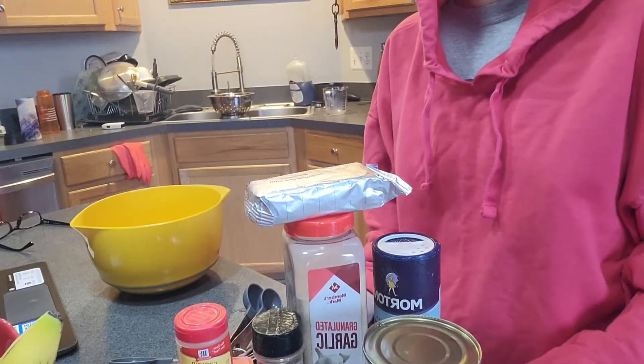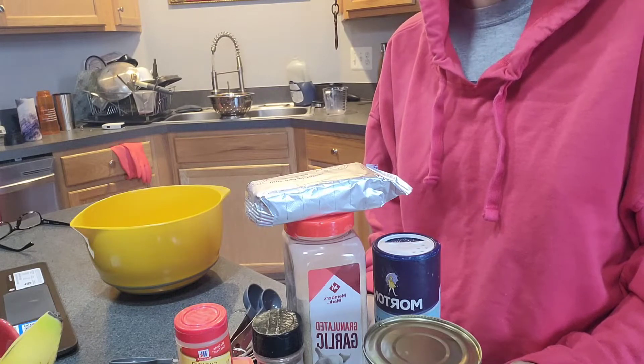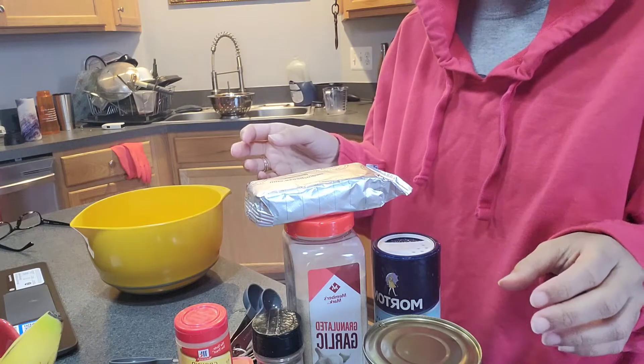Hey y'all, I'm going to try to do a quick video today to make some crab dip for the Super Bowl. And yes, I'm not showing my face today because I don't feel like it.